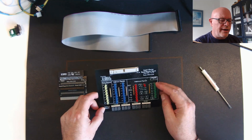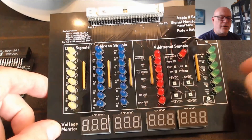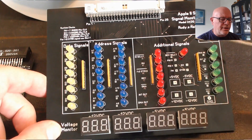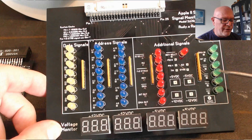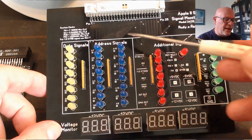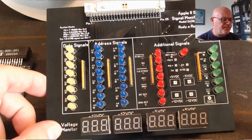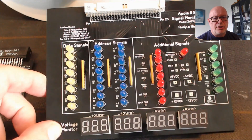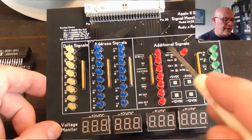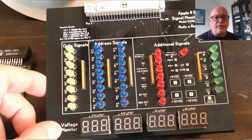Now what does this board have on it? It has LED indications and meters on the bottom. The LEDs cover additional signals — for example, we have IRQ, NMI, the select signal, DMA, the address buses, and the data line buses. These will turn on and off depending on the signal. There are also test points beside each LED that allow you to hook up your oscilloscope to see signals in much more detail.